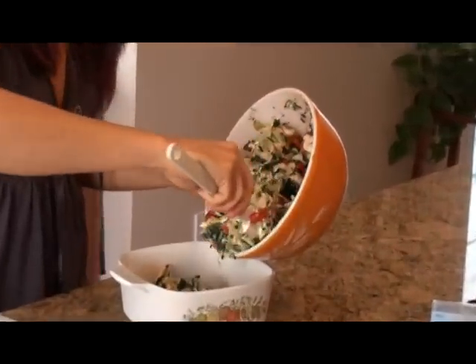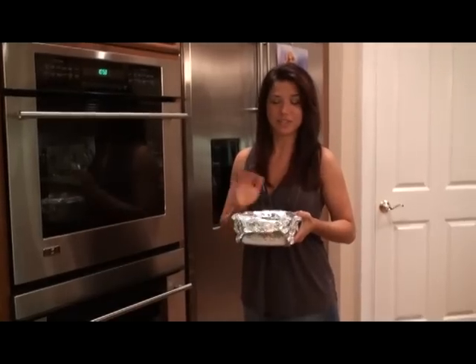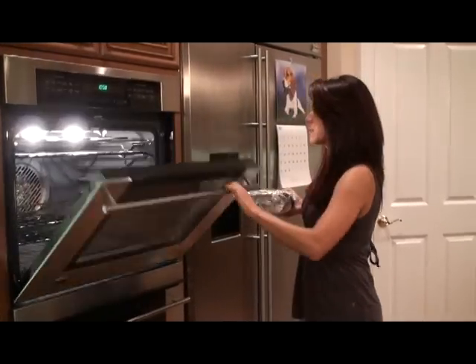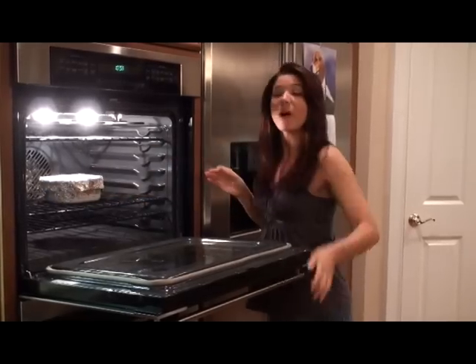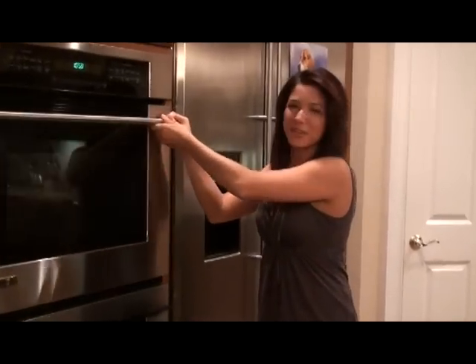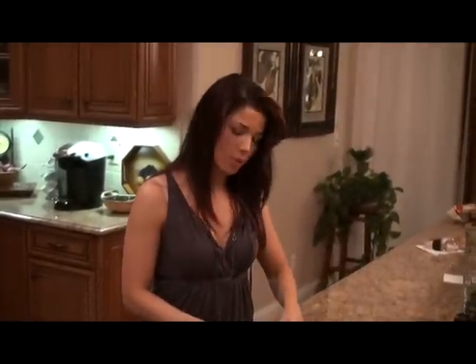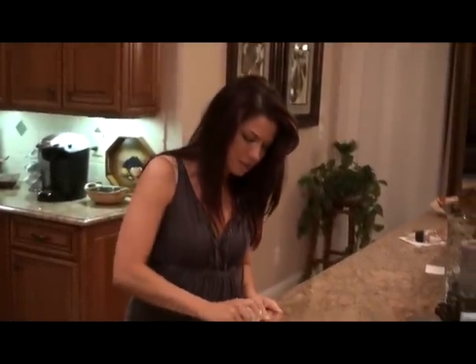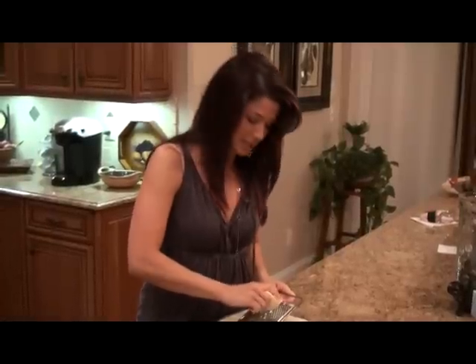Doesn't that look gorgeous? Just cover this with a little aluminum foil. Now I'm going to put it in the oven so it can bake at 350 degrees for about 40 minutes. I'm just going to go get the rest of the cheeses ready — I'm going to grate up this pepper jack cheese. Also, make sure you give the artichoke dip a good stir during the middle of the cooking so it gets all nice and creamy and stays really moist.